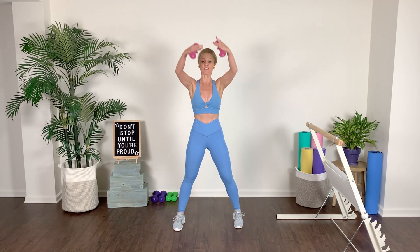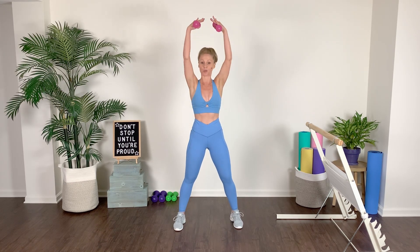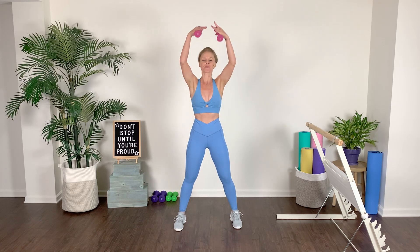Both arms up right here — we take it, lift, and lower. It's going to go a little bit quicker than the tempo. Squeeze, drop those shoulders down the back. You can always stay slow if you need to. Keep the core tight the entire time.